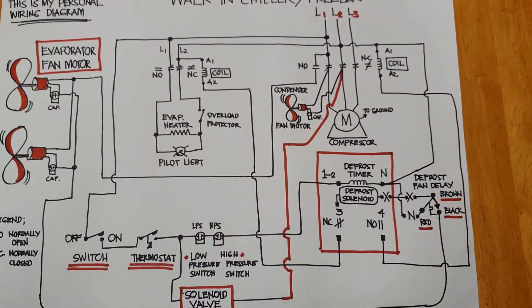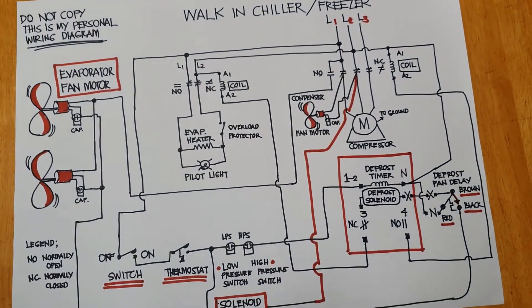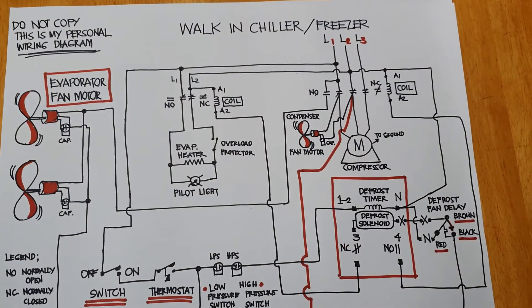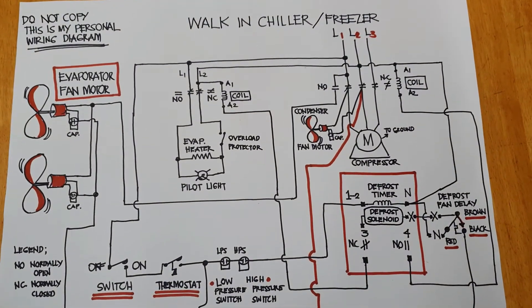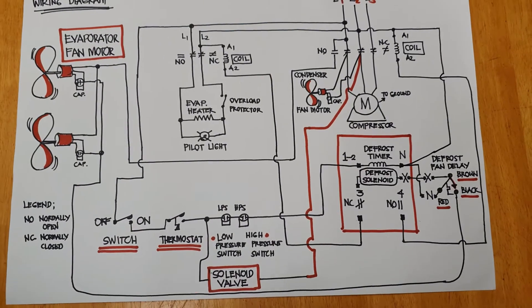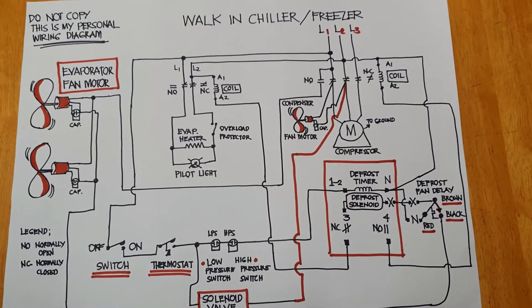That is the actual situation. I will not talk about troubleshooting right now — I'm talking about the schematic diagram of the walk-in chiller or freezer. This is my own personal wiring diagram and I'm going to share this with you because some of you need help.